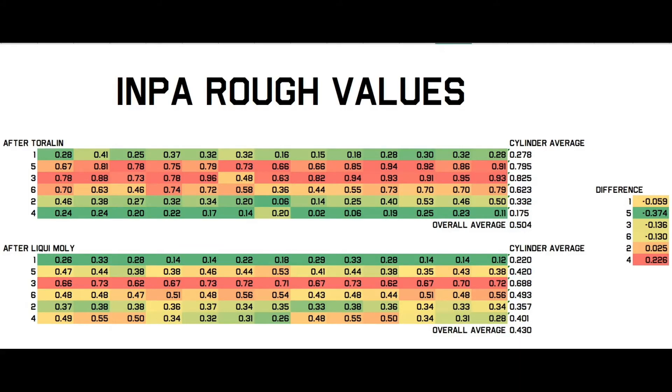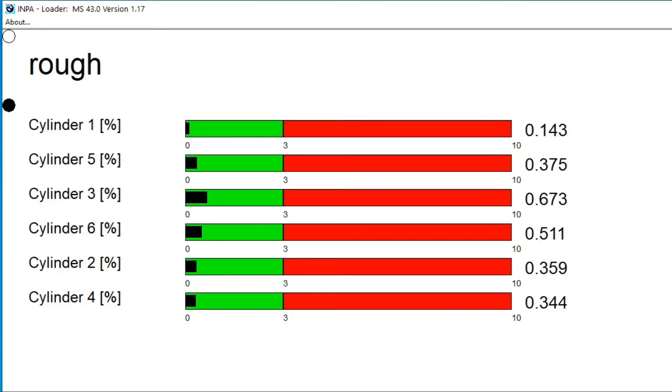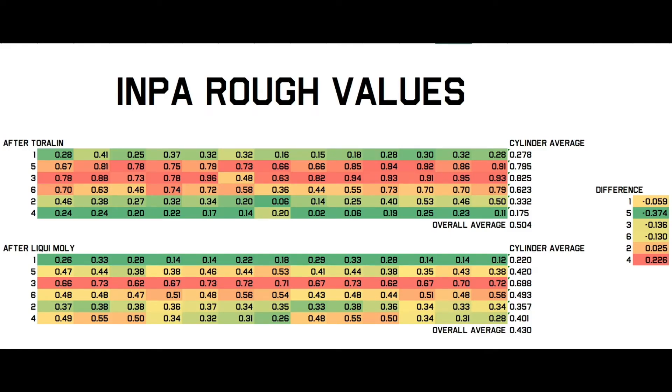When looking at the rough values in INPA however, there are some small improvements to see. Values for cylinders 1 and 4 seem to have switched places, but that could be due to being adjacent to each other in the firing order. Nevertheless, with limited data I am calling the test of the Liqui Moly product inconclusive.